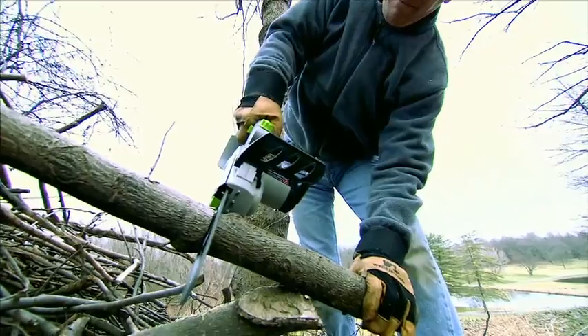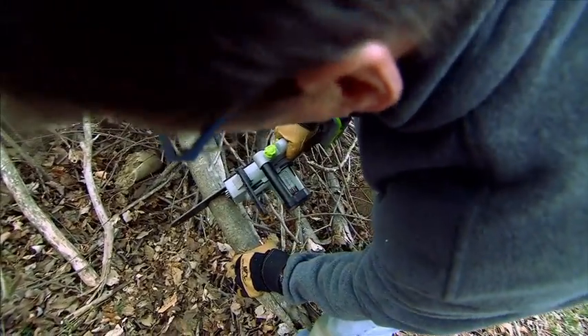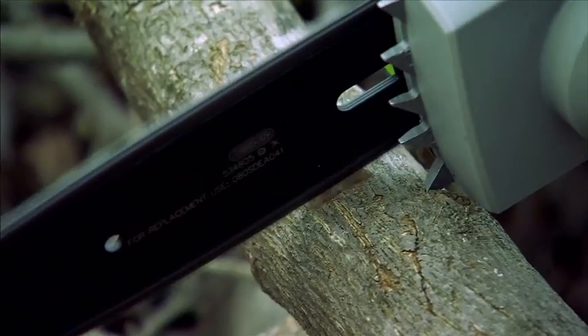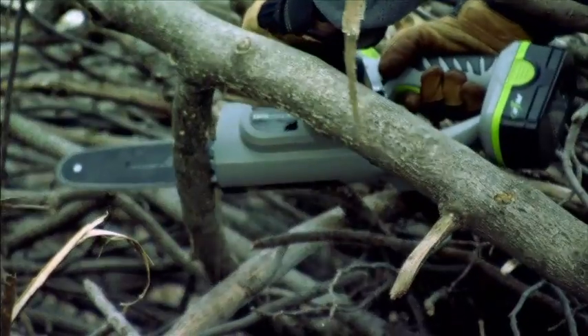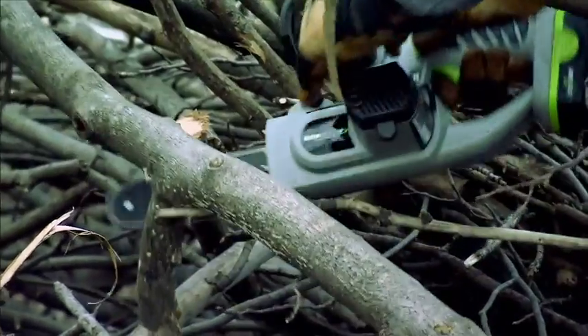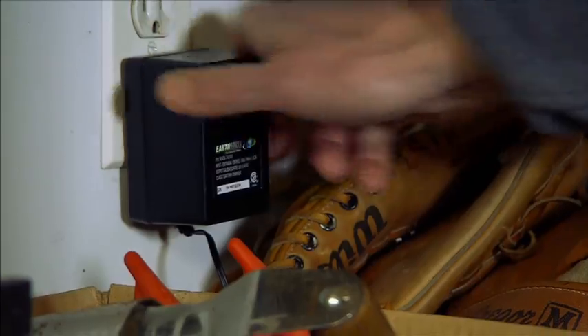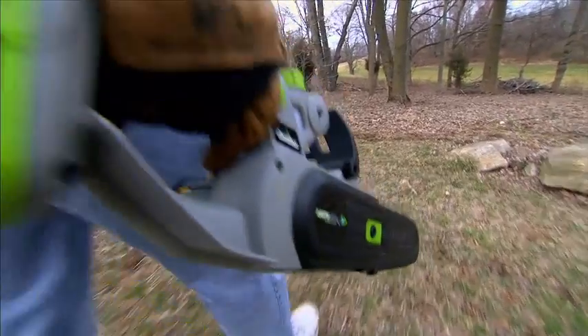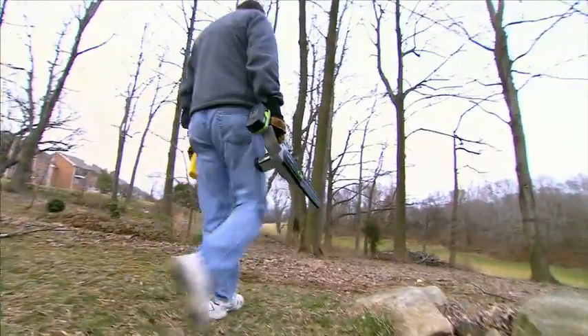This cordless chainsaw whacks where other chainsaws won't, and without guzzling gas. The cordless chainsaw is a handheld small chainsaw — 18 volts — so it has lots of power for a handheld tool. On one charge, it'll slash and hack for a full 25 minutes and weighs only 4½ pounds. It's surprisingly lightweight, so your arms aren't gonna get as tired.